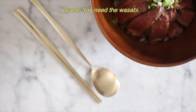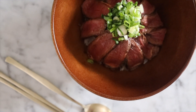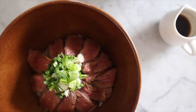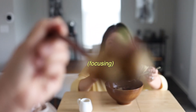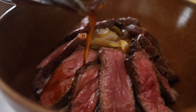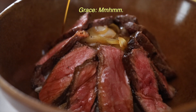The wasabi — you need the wasabi. If you like wasabi, you feel like it needs it. The sauce is amazing. It's like not too sweet, but it's the right amount of umami.